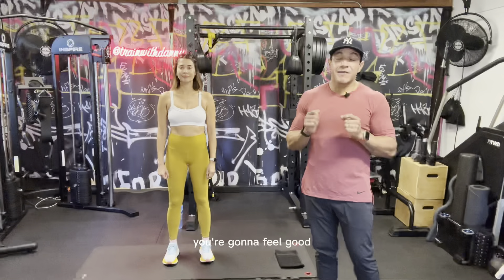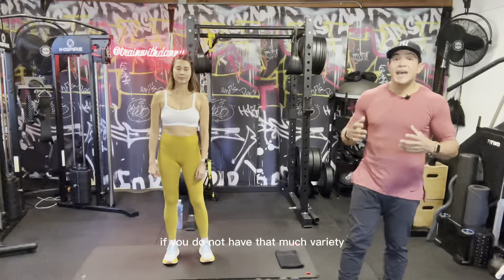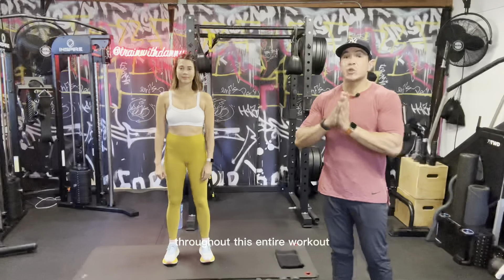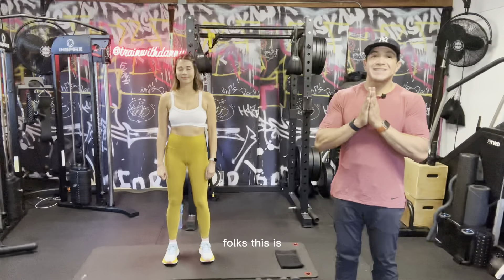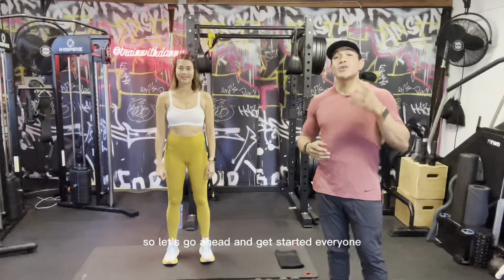We're also going to incorporate some cardio movements to get your heart rate up, because we only got 20 minutes so I want to make sure that you at least break a sweat. You're gonna feel good, I promise. Rachel has a set of light, medium, and heavy dumbbells. If you don't have that much variety, just grab a pair of medium and heavy ones or whatever works for you. Most importantly, check your ego at the door — you have nothing to prove to me or to Rachel. It's all about you.